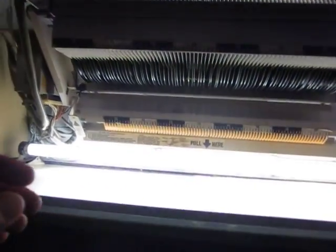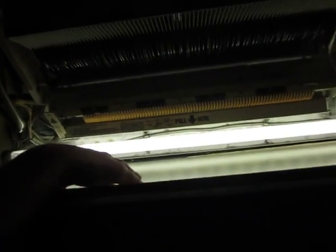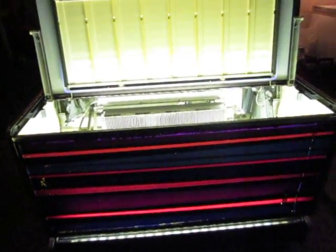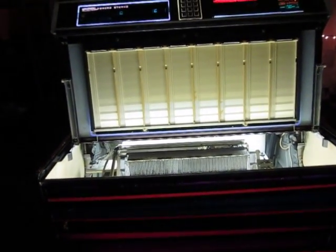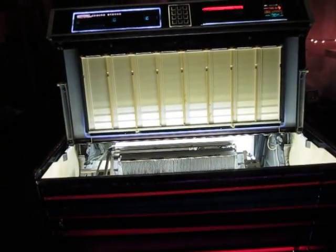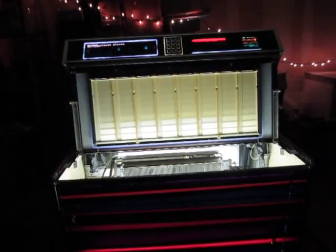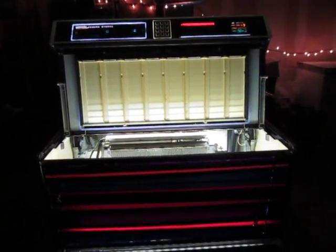Another thing that's kind of bugging me is somebody decided to put some shelf paper — like plastic contact paper — on the inside, so it actually blocks almost all of the light from coming out to the front panel. This contact paper is ancient, so I don't quite know how I can remove it without removing all the color on the front. I'm probably going to end up having to strip the whole thing down and put some kind of new color on there and figure out how to paint on some new translucent colors to get it back to normal.